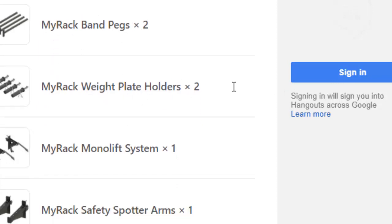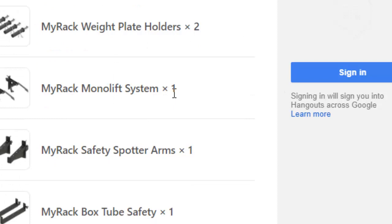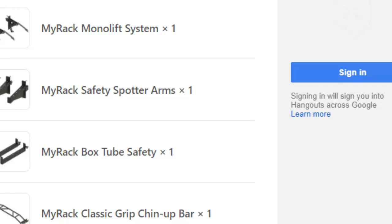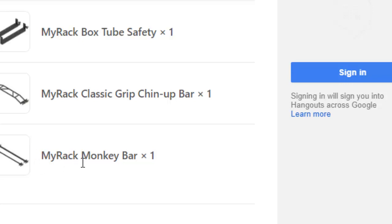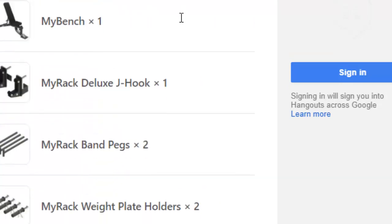I bought the Weight Plate Holders for the side. I also bought the Monolith System for when I'm doing squats, so I don't really have to step back to complete the squat. I bought the Safety Spotter Arms for the front and the outside, and also the inside box tube safety. I bought the Classic Grip Chin-Up Bar, and the MyRack Monkey Bars — that came with both the thick and thin version.